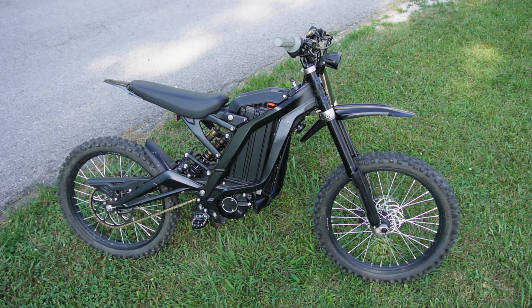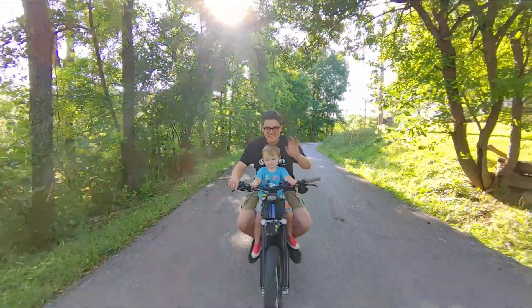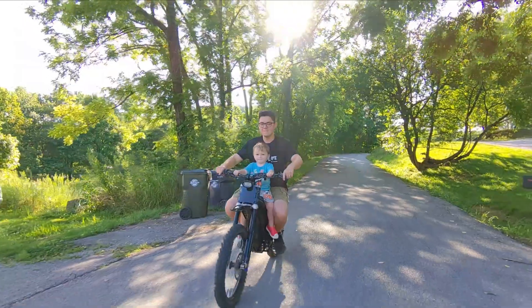I hope you all enjoyed the video. I'm going to go ahead and take the little boy for a ride — he absolutely loves riding on the Suron. Like I say at the end of every single video: always remember, everybody starts out as a nobody. I hope you all enjoyed it, and I'll see you in the next one. Peace.